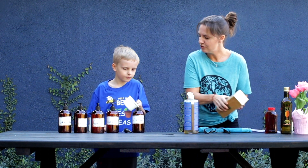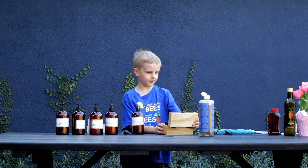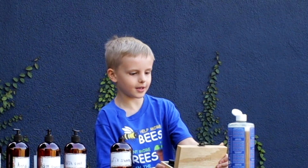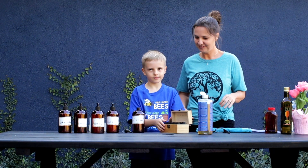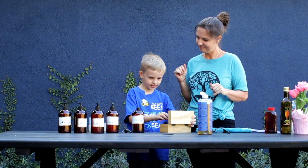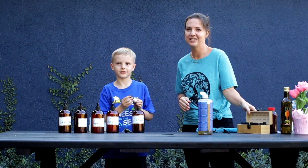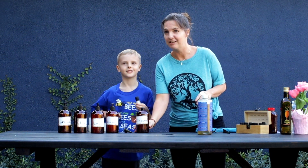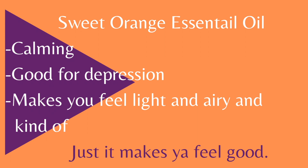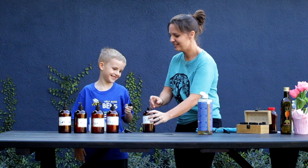Now pick out a scent — an essential oil — that you're going to love. We have seed and wood, rosemary, eucalyptus, sweet orange, tea tree, peppermint, lavender, lemongrass, lemon. When you're putting on your shampoo, what do you want to smell like? Brixton chose sweet orange because he likes to eat oranges. Fun fact: sweet orange essential oil is very calming, good for depression — it makes you feel light and airy and good.